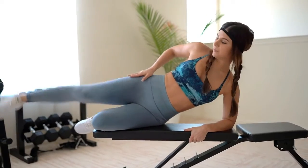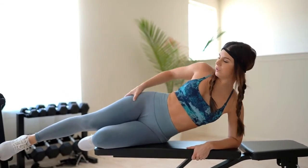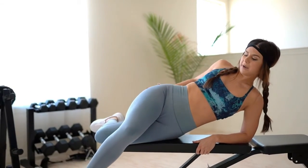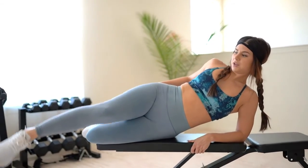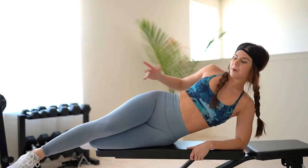Last exercise of the day: the lying hip abductor. You can lie on your side on a couch, a bed, or on the ground — totally up to you. I like to be elevated for more range of motion. If you're flat on the ground, you're basically just bringing your leg extended straight up. If you're elevated, stretch your legs past the edge to extend your range of motion, come straight up, and go back down. Very simple, and then do it on both sides.